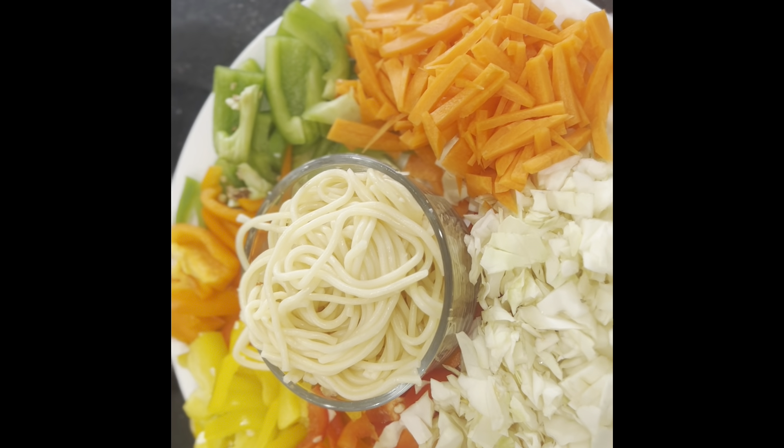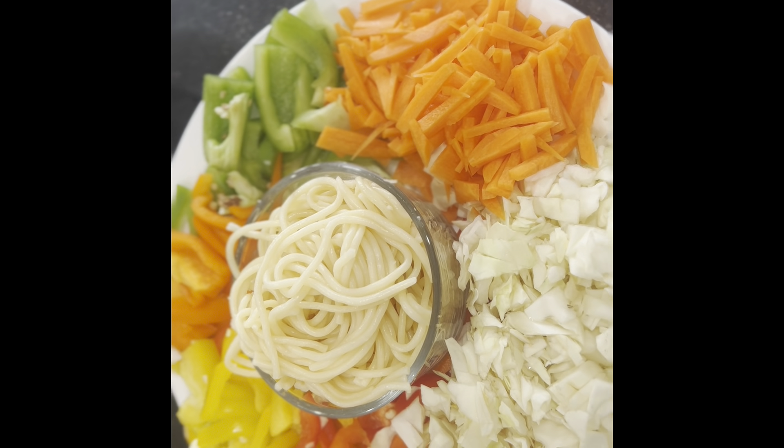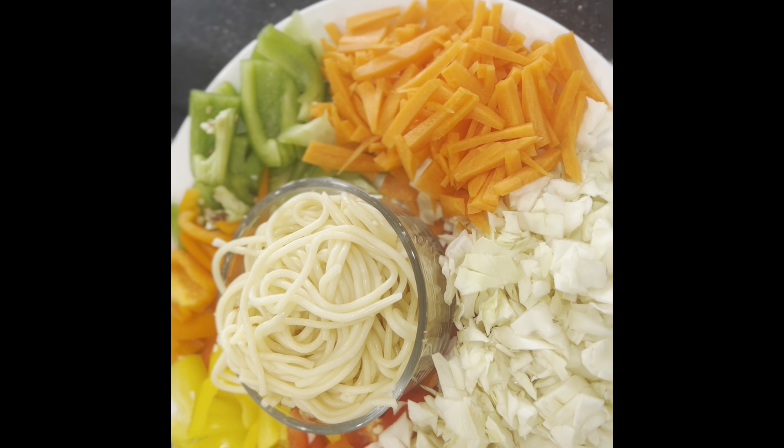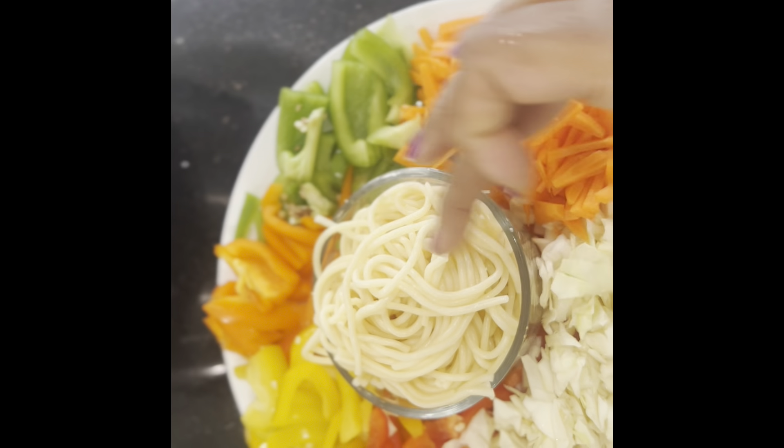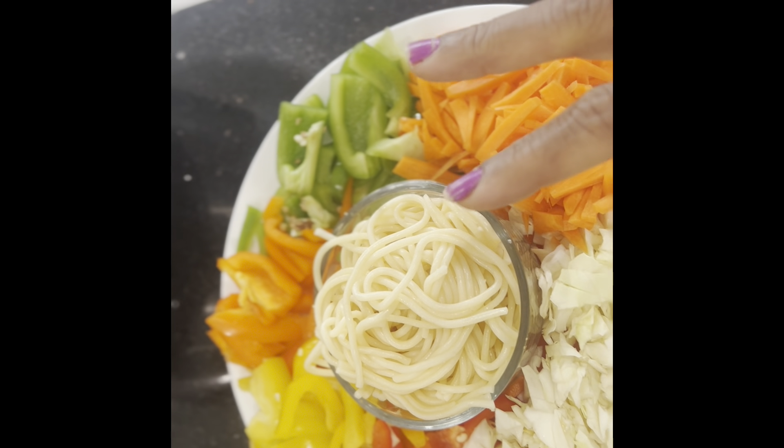Hello everyone. Welcome back to my channel. It's Kranty. Happy Holi to all of you. I am making noodles for you today.